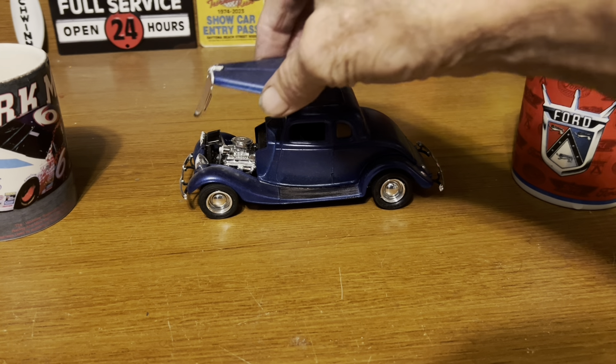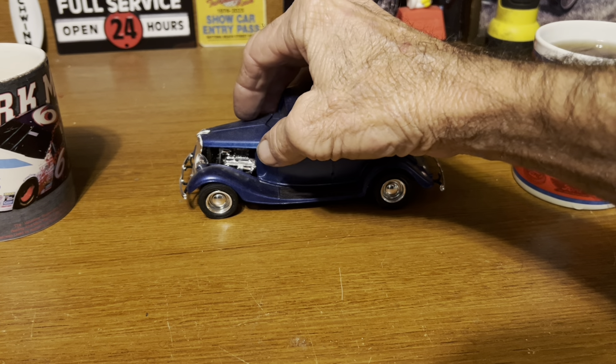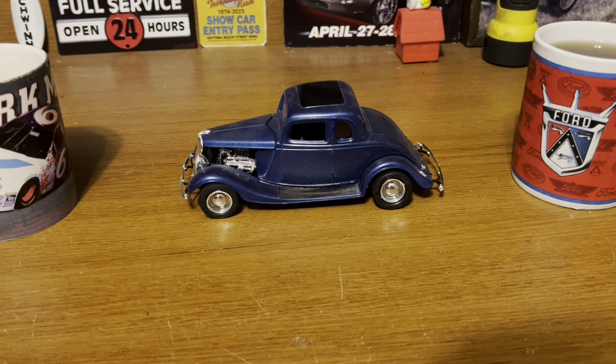The only thing we did weird on this one was glue the grill onto the hood, because we took the sides off. We were going for the custom look. I very much prefer having the sides open so you can see the engine, even though it is a Chevy.